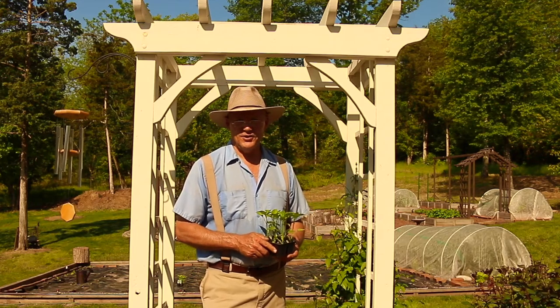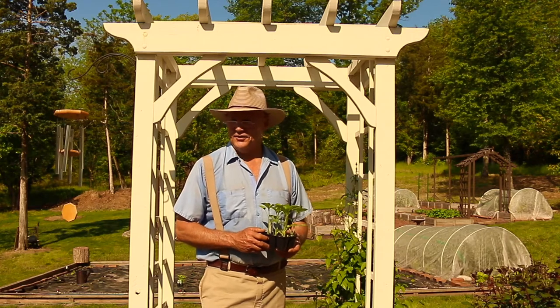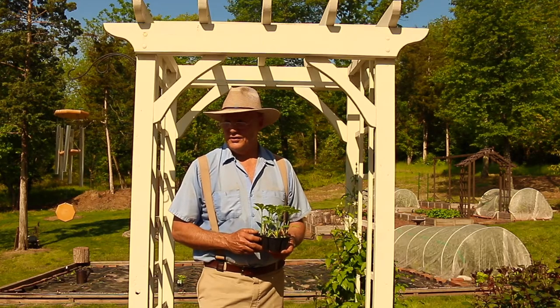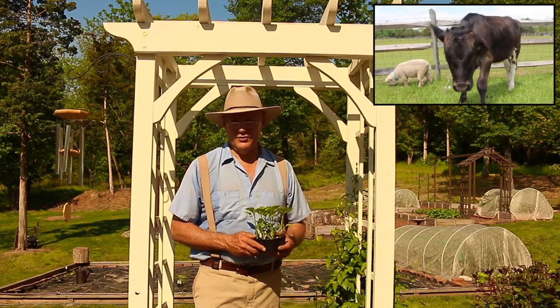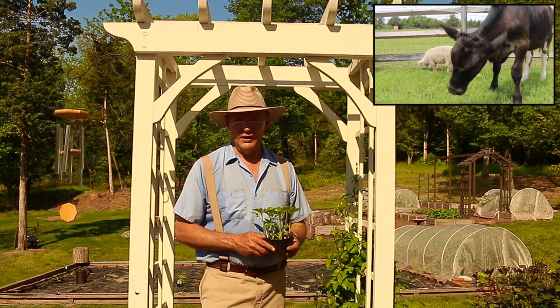Good morning, this is Plant Smart Living with Farmer Fred. Really glad you could join me today out here in the vegetable garden. It's a beautiful day here in Pennsylvania Zone 6. Today is May 18th and our frost date here in Pennsylvania Zone 6 was May 15th, so now it's time to plant those warm weather crops.